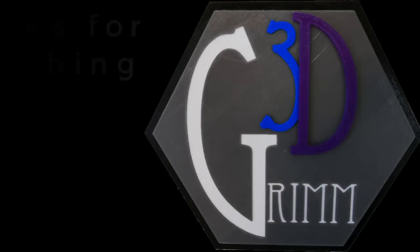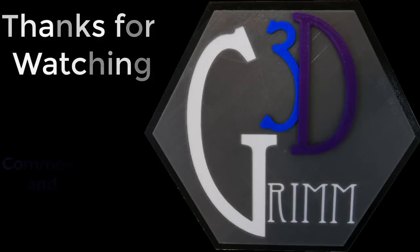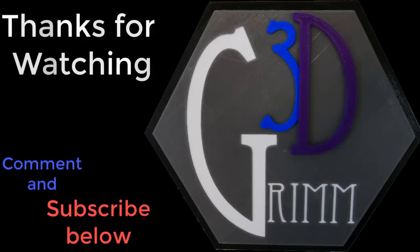Thanks for joining me for this recharging silica gel video. Remember, subscribe if you want to. Give us a thumbs up. Send me some comments — I'd love to know what you think. Keep 3D printing and I'll see you out there.